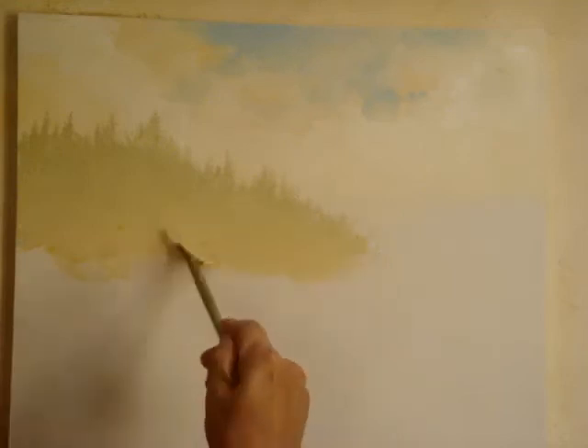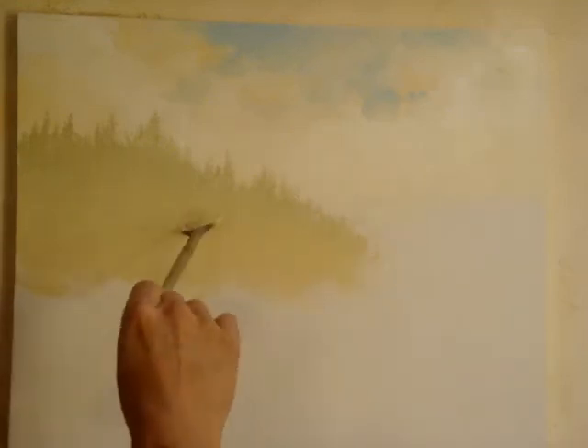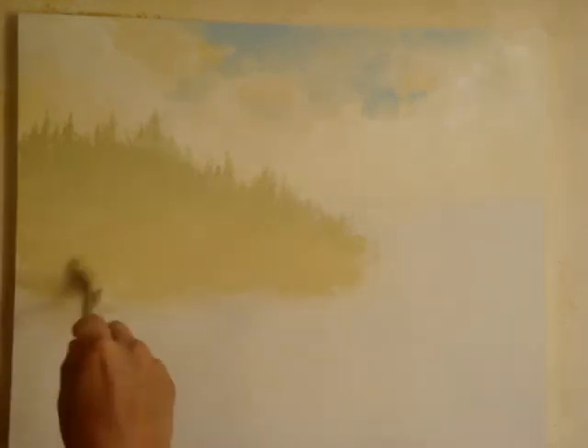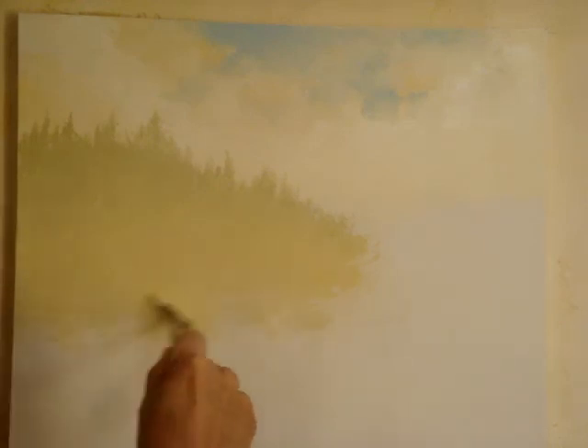Like there's fog below those trees — you can just kind of fade that out like so, until we figure out what the foreground is going to be.